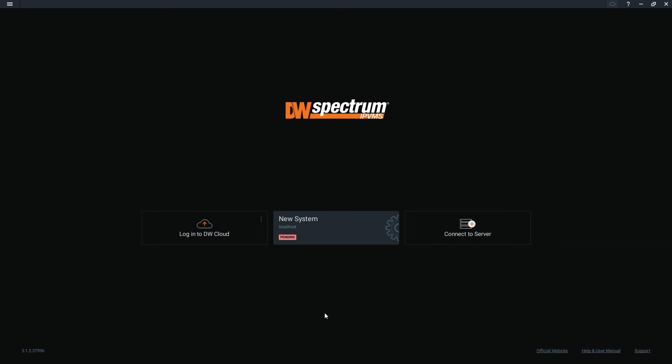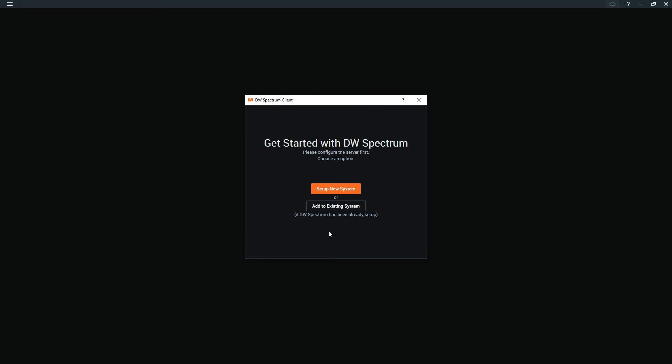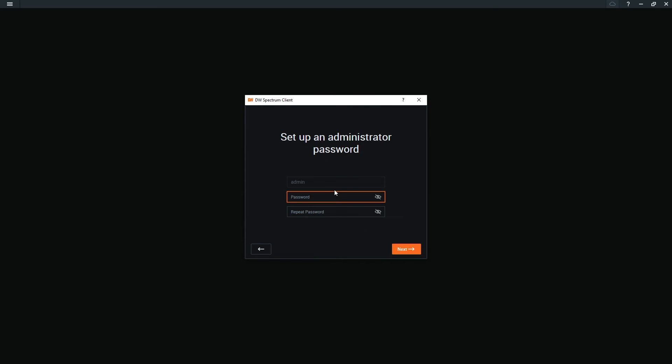Next, launch DWSpectrum. Click New System, then click Setup New System. Name your system and create a password to complete the setup.